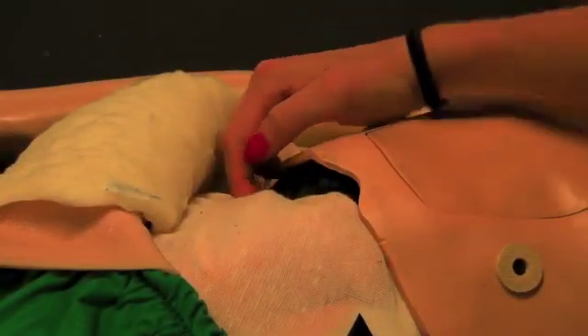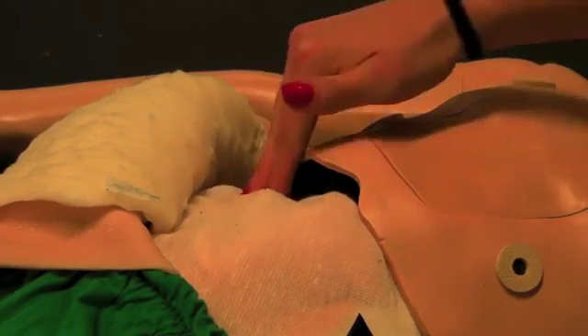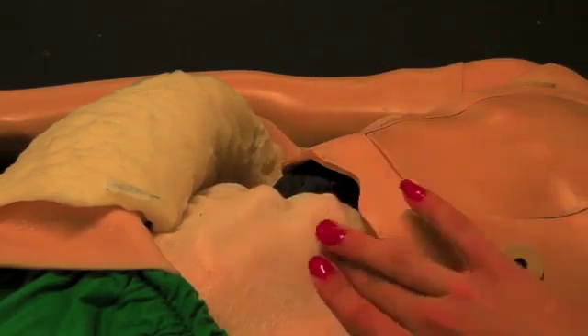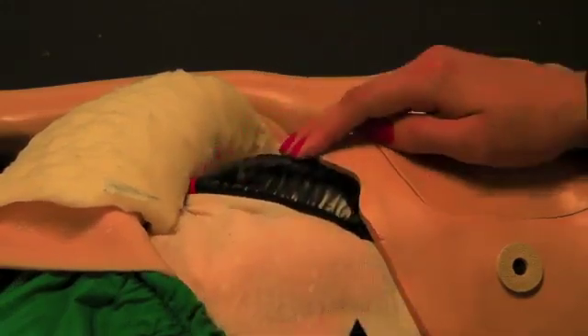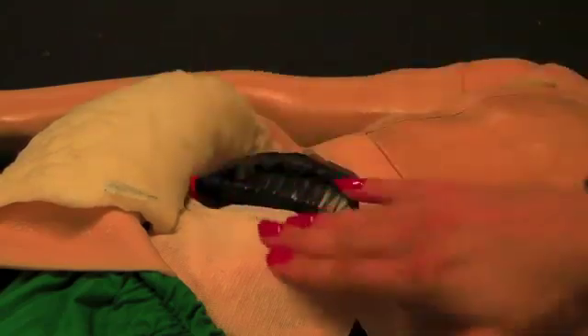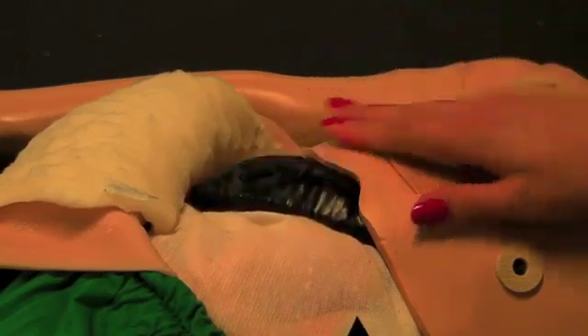Right now the liver is in the normal state. It is not enlarged, but it is still palpable underneath the ribcage, one to two centimeters. The liver can be enlarged up to five centimeters — this would be the largest enlargement state. You can see there's a material underneath that keeps it from pushing down all the way.